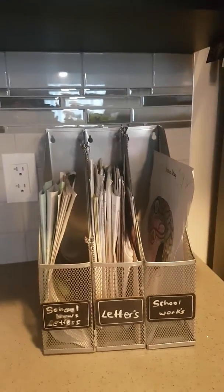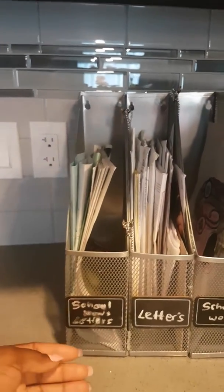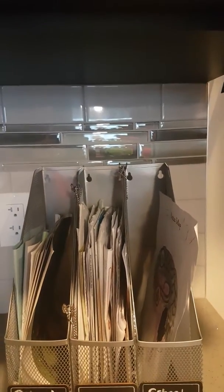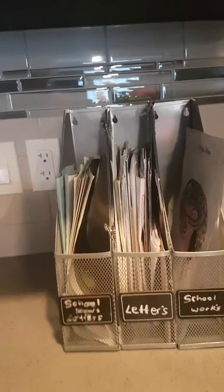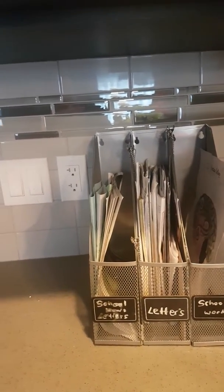That is something that I really like. As you can see on the label, it's just something simple. The first one is a little bit smudged at the moment but it does say 'school newsletter' — usually the kids bring home daily newsletters from school. I use the middle one for all my mail, labeled 'letter,' and the third one is labeled 'schoolwork' for the kids so they know where to put their homework after finishing it, ready to bring back to school the following day.